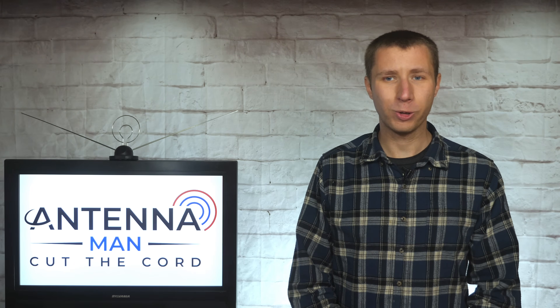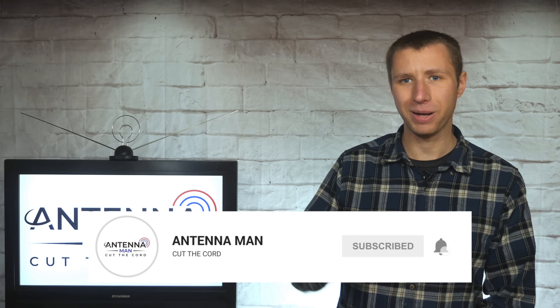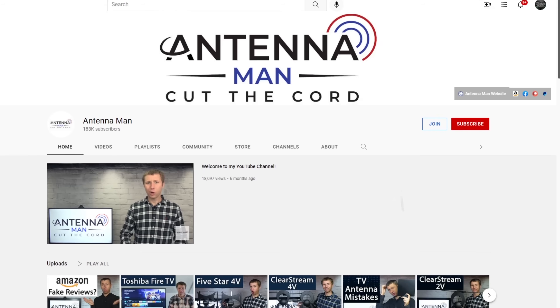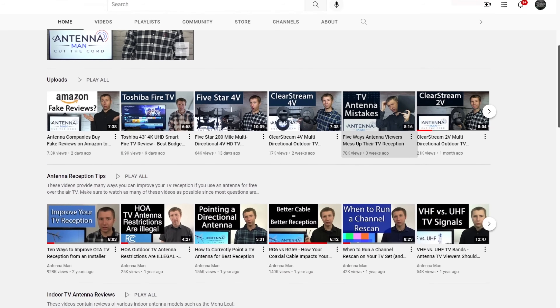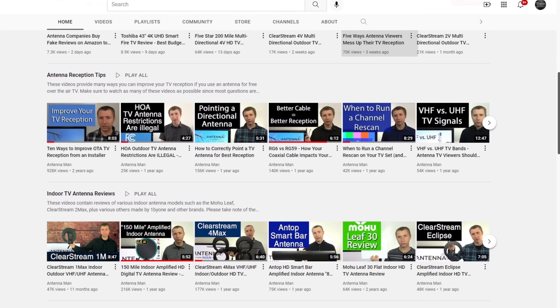If you're a cord cutter or into antennas, make sure to subscribe to my YouTube channel and hit that bell icon to receive a notification whenever I post a new video. My YouTube channel is dedicated to the cord cutting antenna community. I'm constantly posting new videos on reception tips, antenna reviews, and so much more.